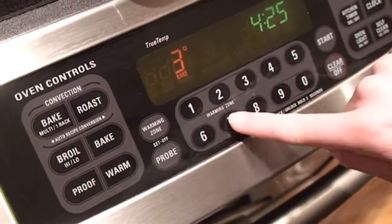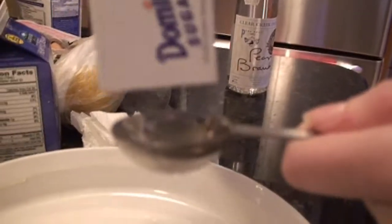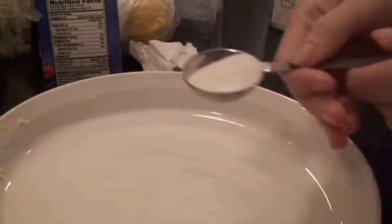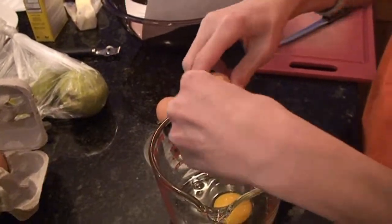Préchauffer le four à 375 degrés. Beurrez la plaque, battez les œufs et le sucre pour trois minutes. Bam.